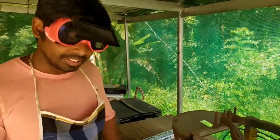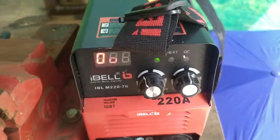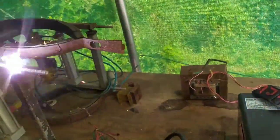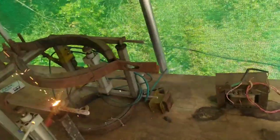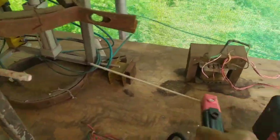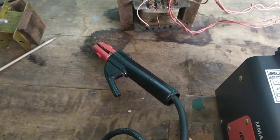This is the arc welding machine. The arc welding machine has a maximum current capacity. Use the arc welding machine.